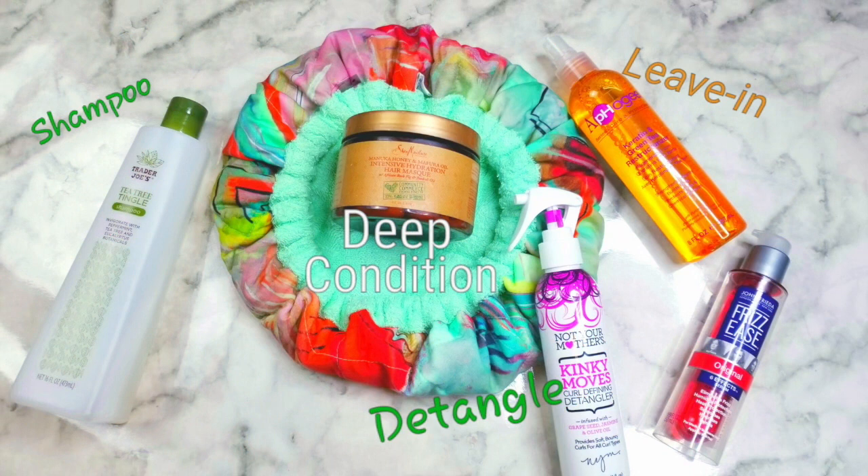I prepped my hair by shampooing and clarifying with the Trader Joe's Tea Tree Tingle Shampoo. I then deep conditioned my hair using the Shea Moisture Intense Hydration Mask along with my Hothead Heat Cap by Therma Hair Care.